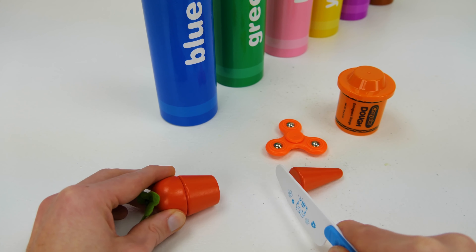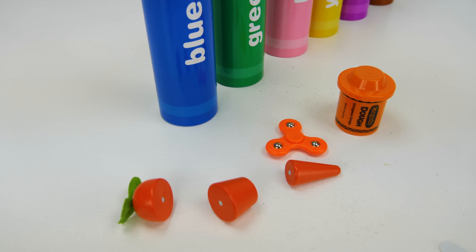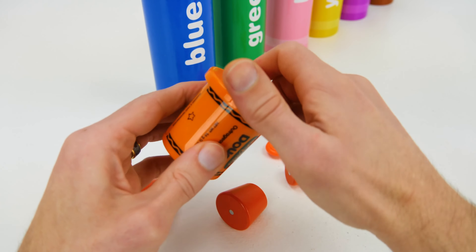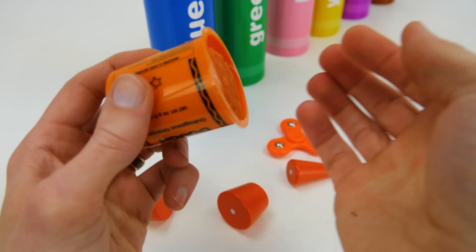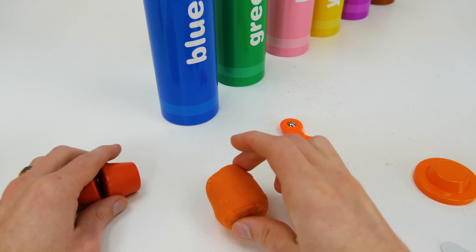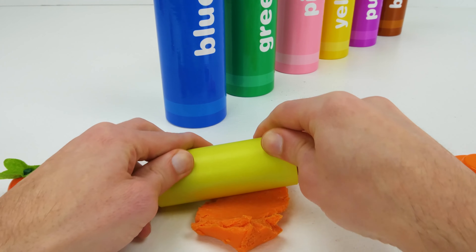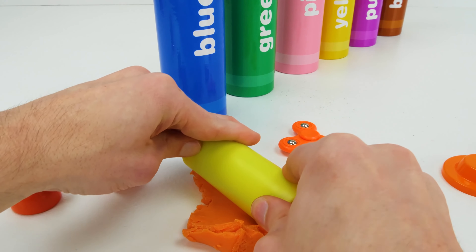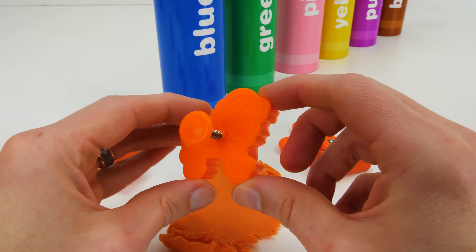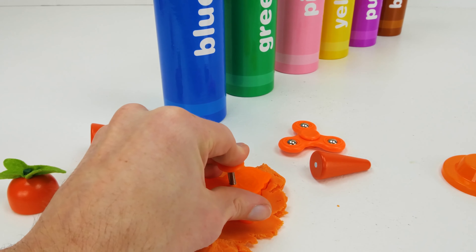Carrot! A carrot is good for you. We can cut it into two, three pieces. Orange Play-Doh! Let's roll it out to make a shape. Orange Cutter.